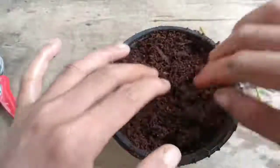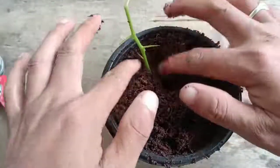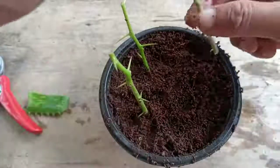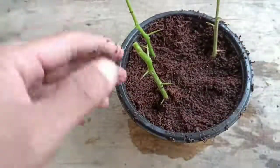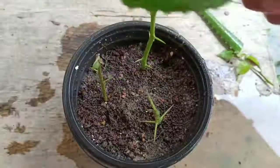The soil mix I've used here is coco peat and some coarse sand. I'll plant the cuttings and place them in indirect, bright light. It will take 10 to 20 days to establish the roots and grow well, then I'll transplant to a different pot. For watering, three to four times is enough for bougainvillea cuttings.